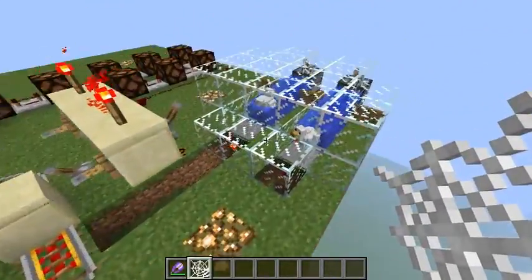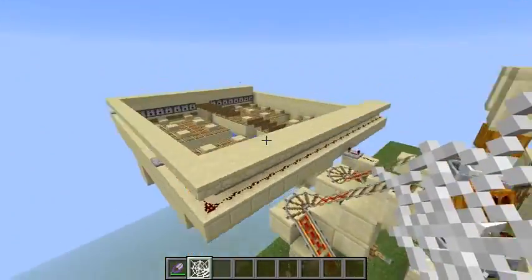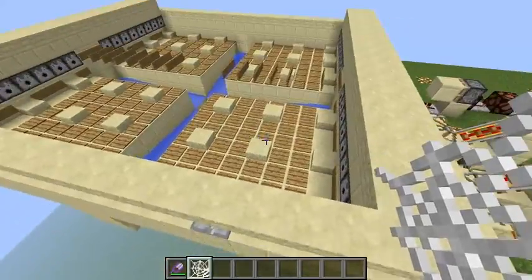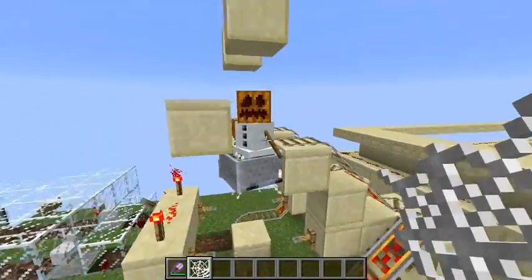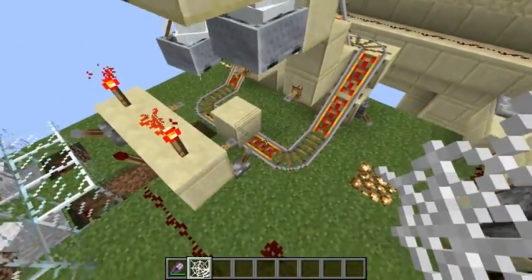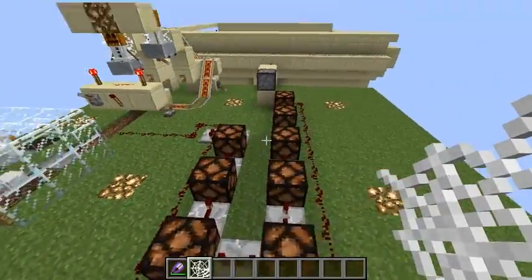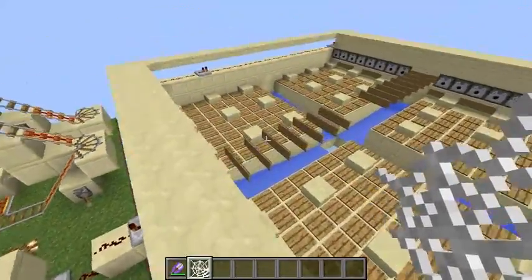When the chickens stop moving, that means waves must be sent to wash off all the mobs that have accumulated. The second timer, working on half the delay, will send pulses through a monostable circuit to the dual edge detector that will send the waves.